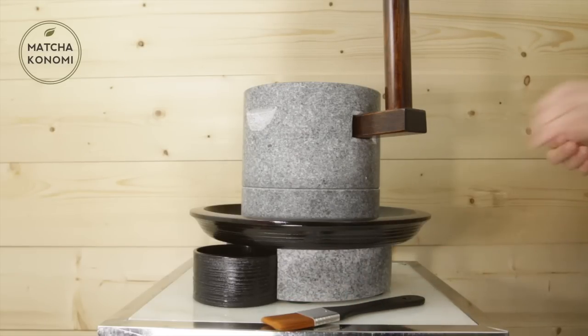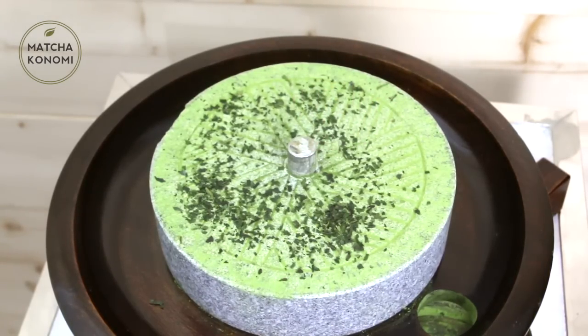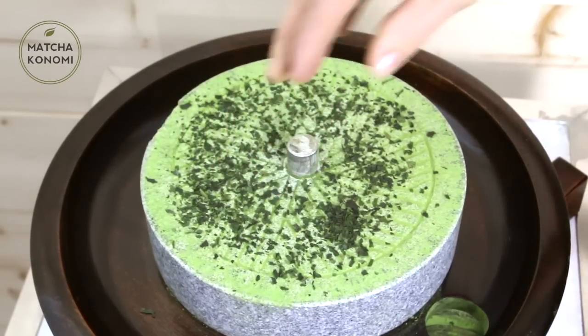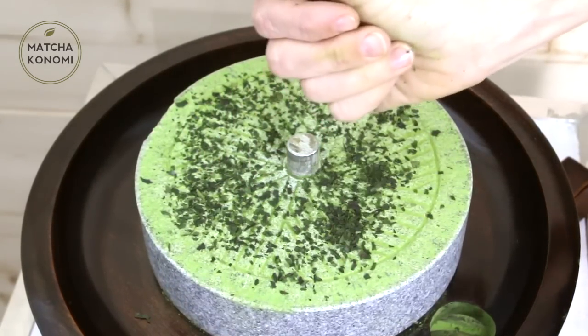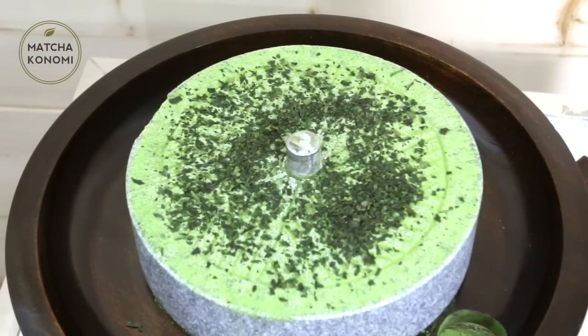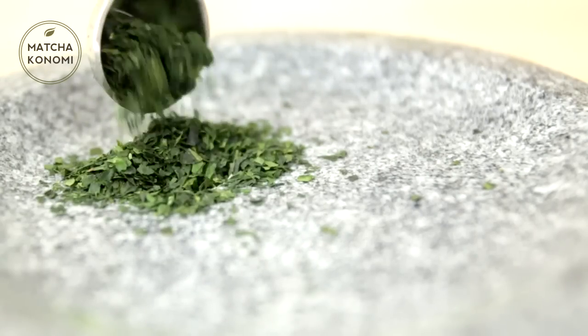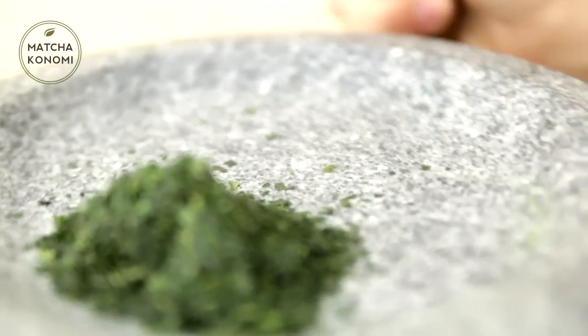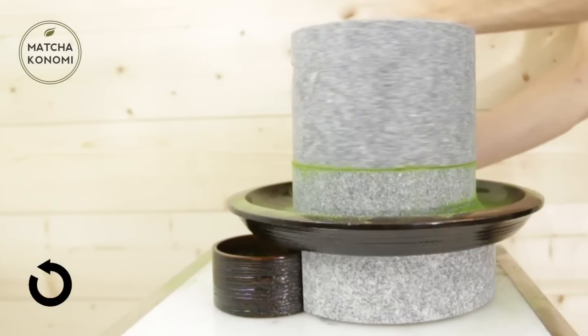How to use your matcha stone mill. Make sure first that there is tencha between the two stones in the joint, as mentioned previously. This is important so that the stones are not grinding against each other without any tea leaves to protect the carvings. Next, fill the hole on top of the stone mill with tencha and begin to turn the handle counter-clockwise. Counter-clockwise is important as this is how the stone was designed to grind and push out the matcha from the joint.